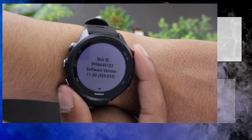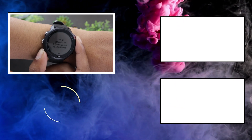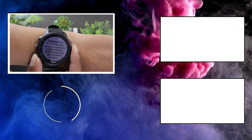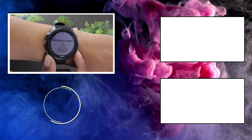So guys, that's how you can check whether or not you are running the latest version of the watch. Hopefully you found the video useful. Before you go, don't forget to subscribe to our channel and press that thumbs up button. With that, it's time to say goodbye — see you next time.